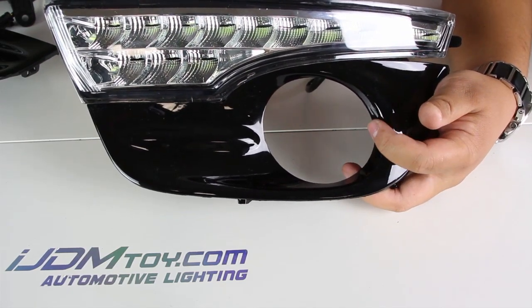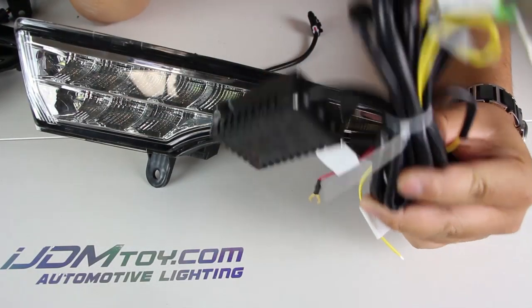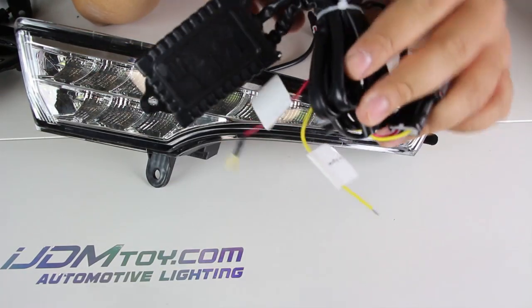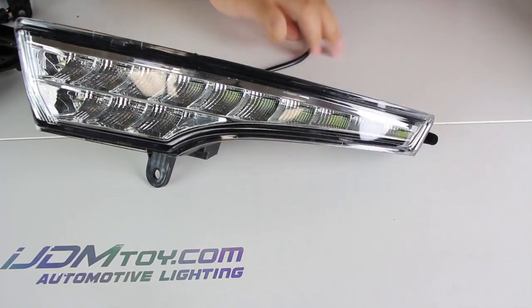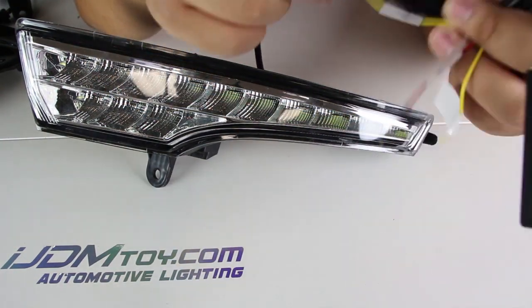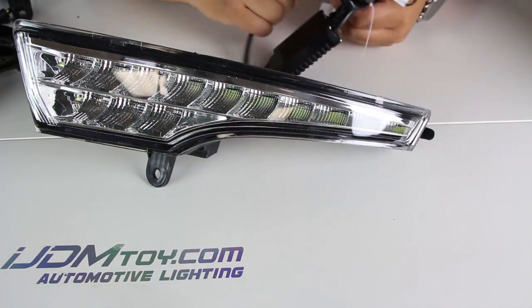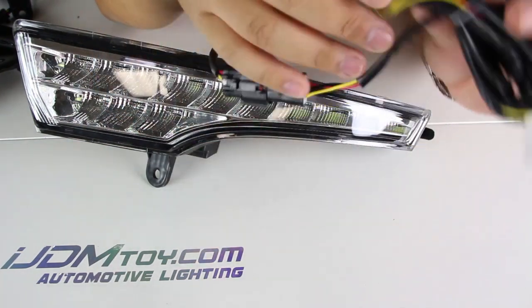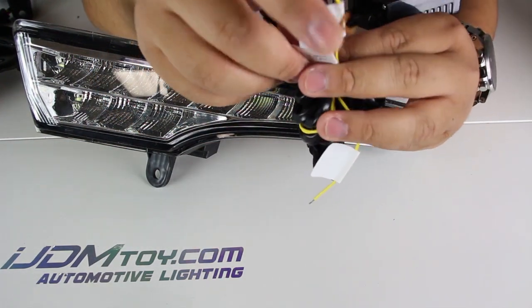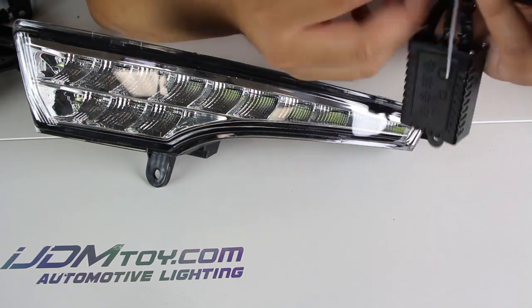Now let me show you how to wire this up. Make sure you use the module box or risk damaging your LEDs. Plug the LED adapters into the module box — the red wire goes to the ACC 12 volt and the black wire goes to ground.